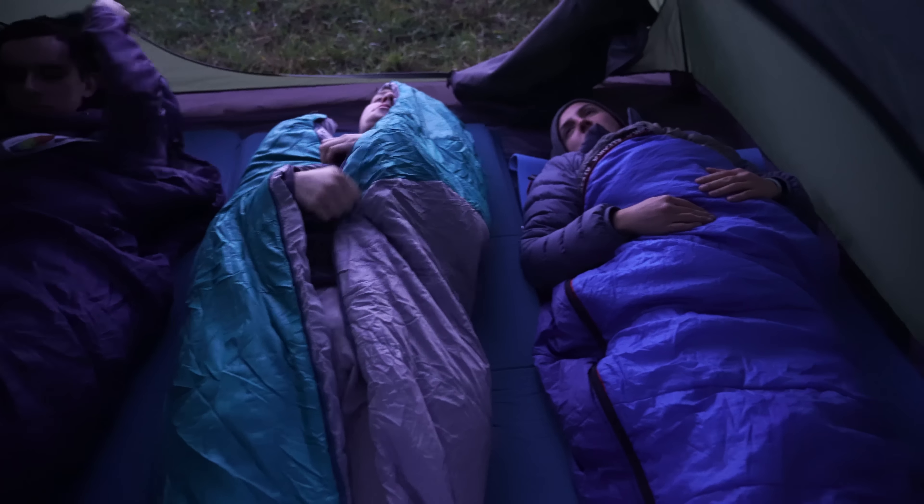Недочёт, который будет исправлен: вставка в вентиляцию мягкая — мы уже сообщили производителю, и в финальном варианте распорка будет более жёсткой, чтобы лучше держать вентиляцию.